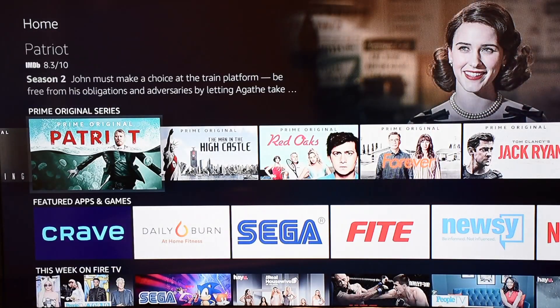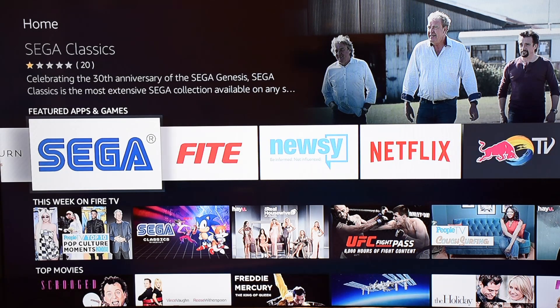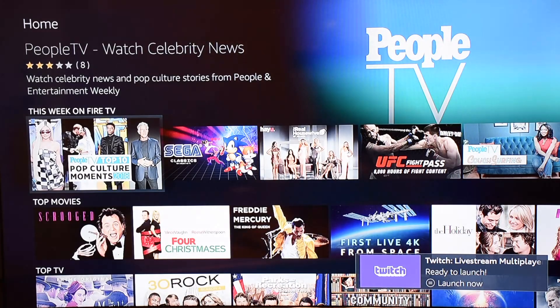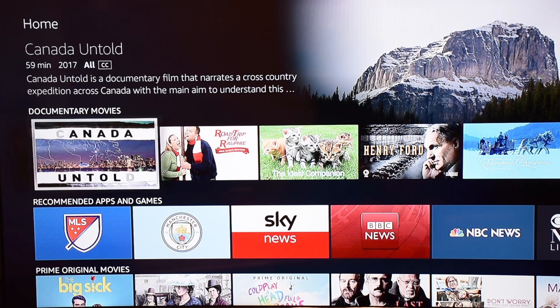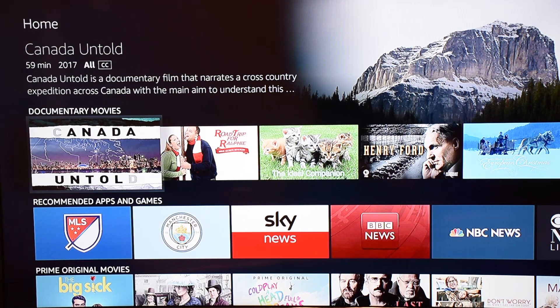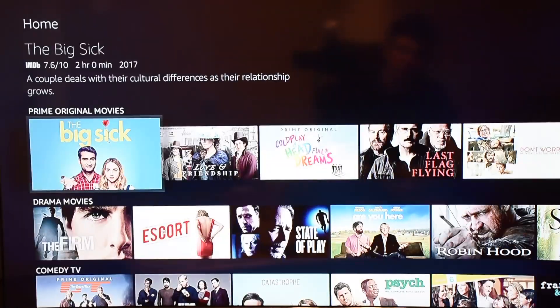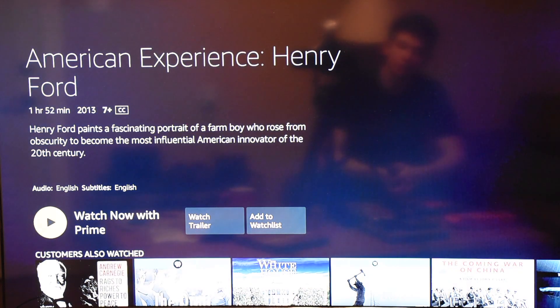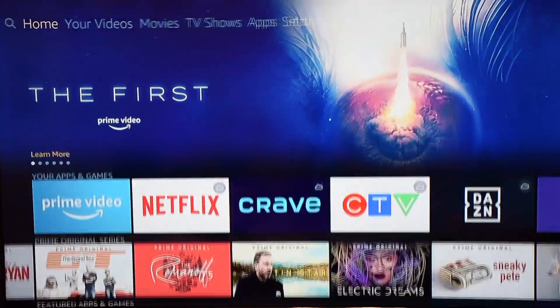The home page is kind of like Netflix — you can see Prime Originals, videos that Amazon has paid for or produced. There are apps to download, new Sega games you can play, and new content on Fire TV including movies and TV shows. Some items will indicate they're on Prime; previously on the American stick there were constant prompts to install something, but this one seems to filter better — showing mainly content you actually have access to.